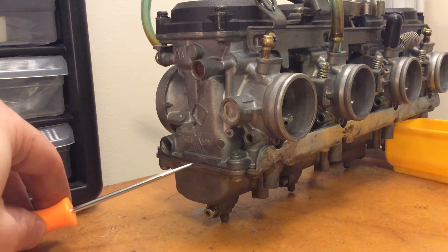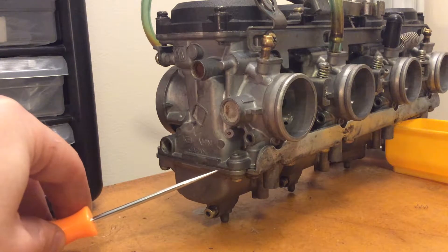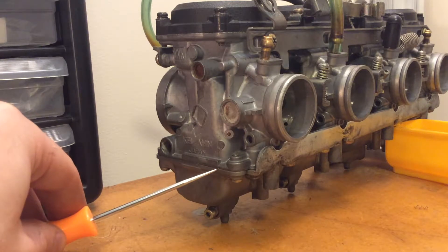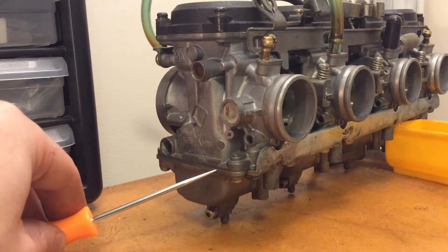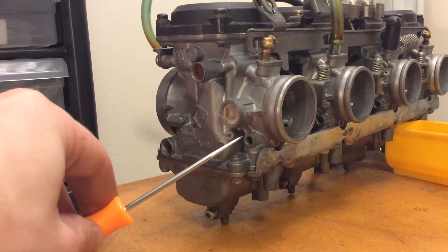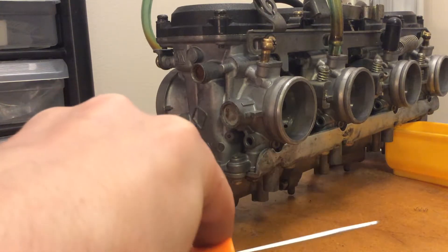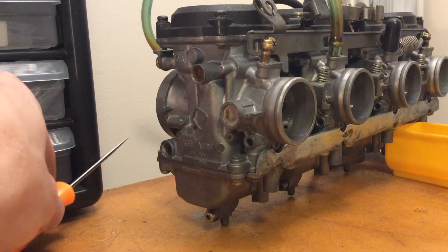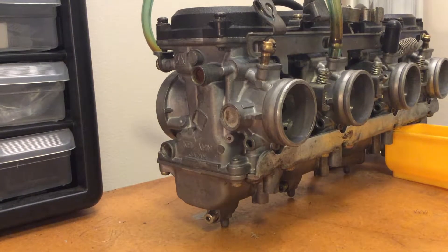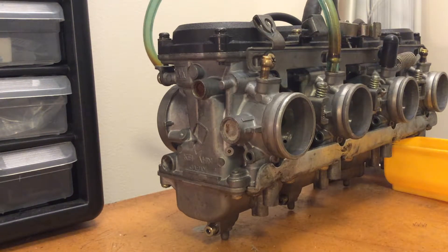Normally this thing fills with gas and it gets filled to about this seam right here, and that's based on your float and your needle adjustment. This is where you want it, but if your petcock ever fails while at the same time you have a stuck or leaking needle, then this can continue to fill up and since there are no overflow tubes it will fill up until the level reaches this high, in which case the gas will start to pour into your cylinder or out the back into your airbox. Now if it pours into your cylinder that can cause the engine to hydro lock when you try to start it and that can bend a connecting rod and be very bad.